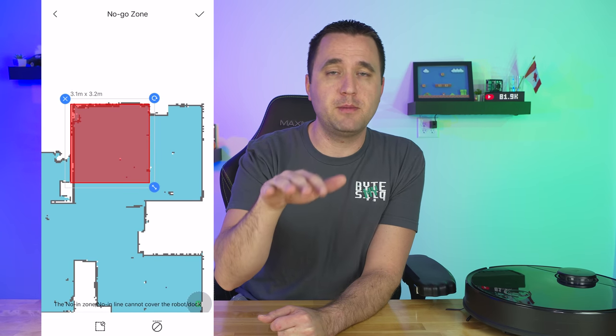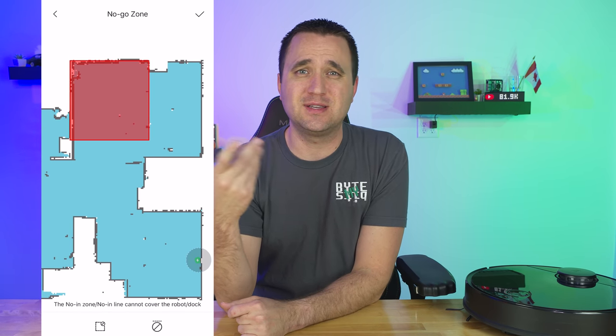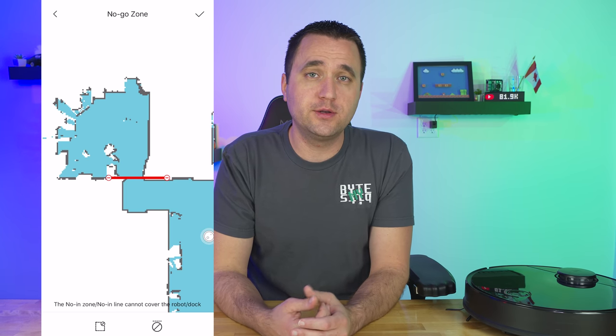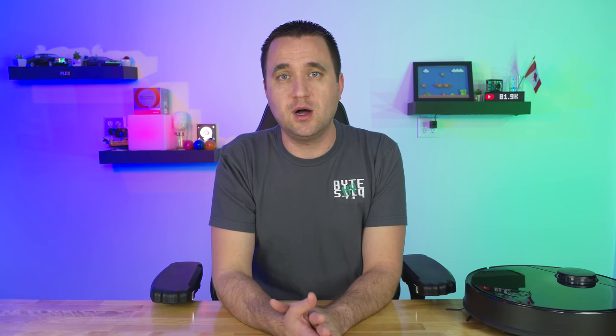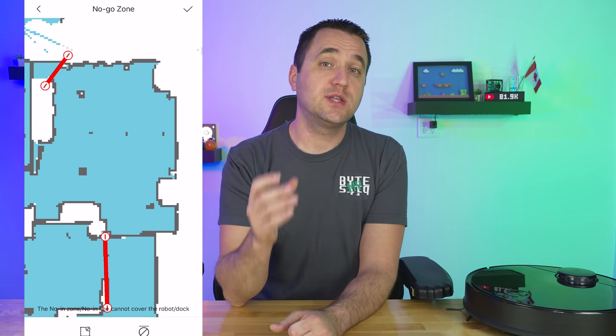I can go on the map and place a digital wall saying don't go past this point. For example, in my basement during the initial test, the vacuum was ramping up over all my power cords and unplugging things. I was surprised it made it through, but after that I added a digital wall to keep it out of my studio area where it was wreaking havoc with camera equipment and lights.